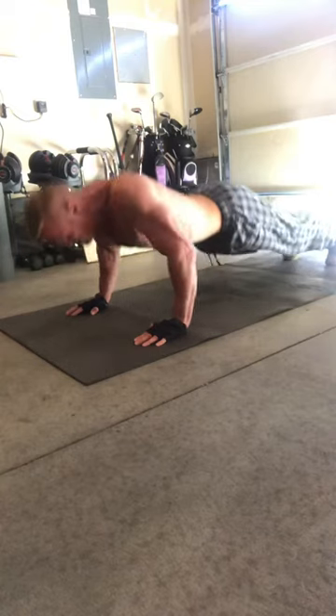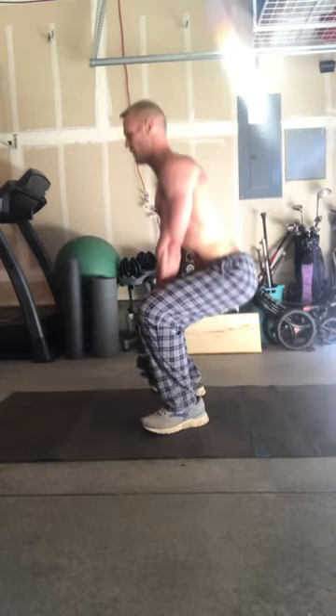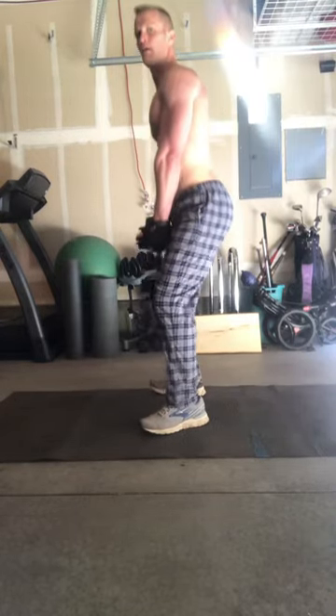Now here's the challenge: who can do this for four weeks straight — either every day for six days a week, or double the reps and do it three days a week?